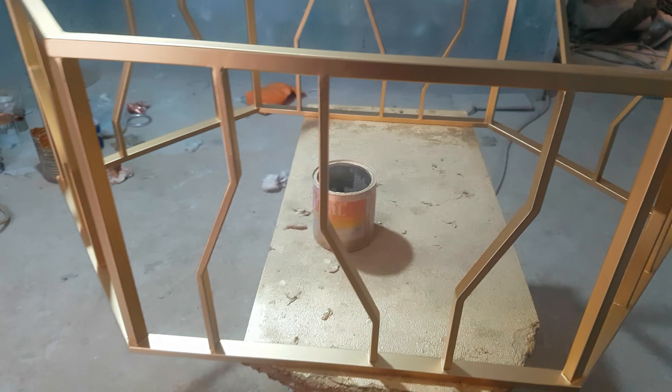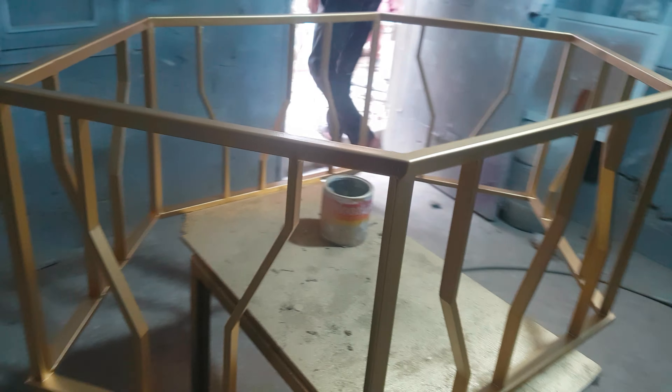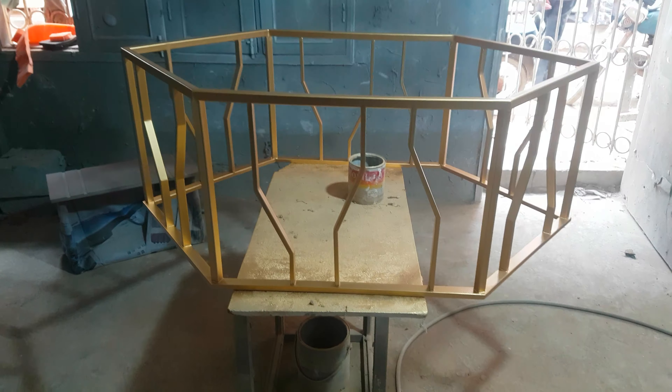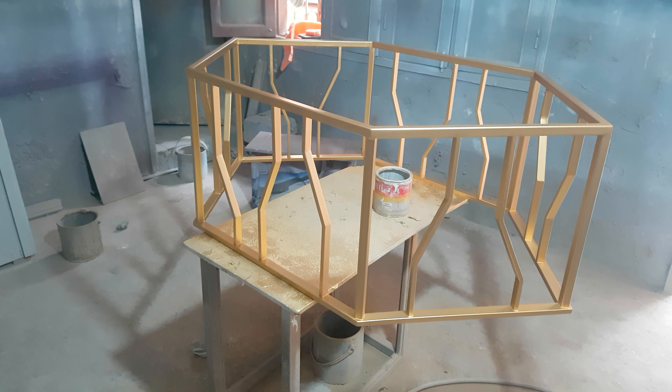It features deco paint work. It is a very beautiful center table for home decor which will definitely give a beautiful look and enhance the beauty of the home.